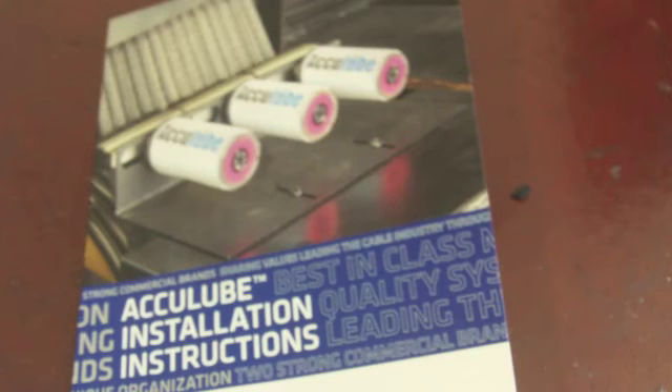This concludes the AccuLube installation video. For further instruction, please give us a call or refer to our installation guide.